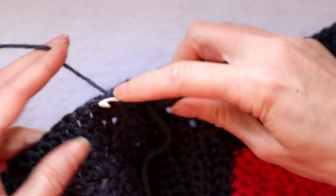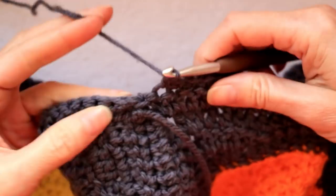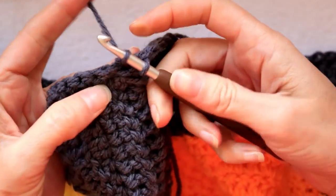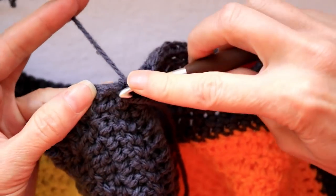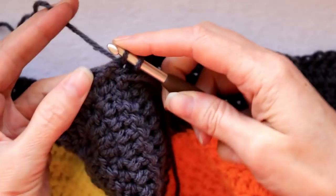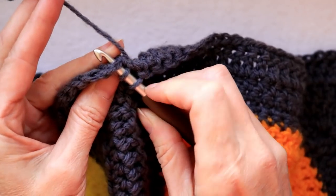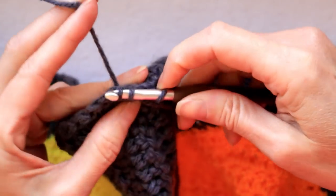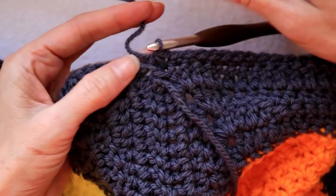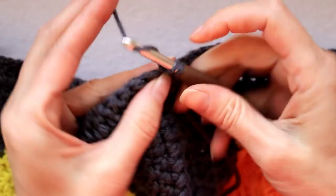Keep going making one single crochet into each stitch. At joins, do a single crochet decrease: insert your hook into the first weird half, bring the yarn forward, then into the second side of the join, grab your yarn and bring it back, wrap and take off all three loops. So we're doing a single crochet decrease at the joins and one single crochet into each stitch.